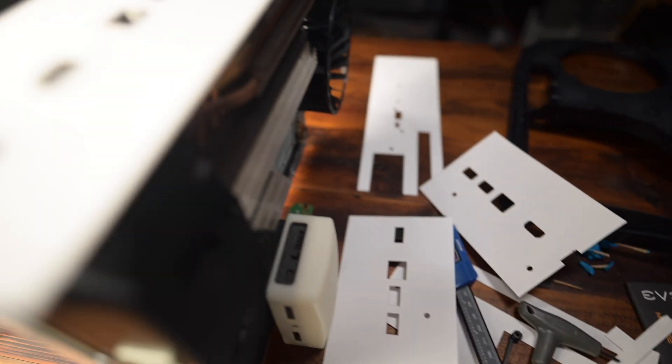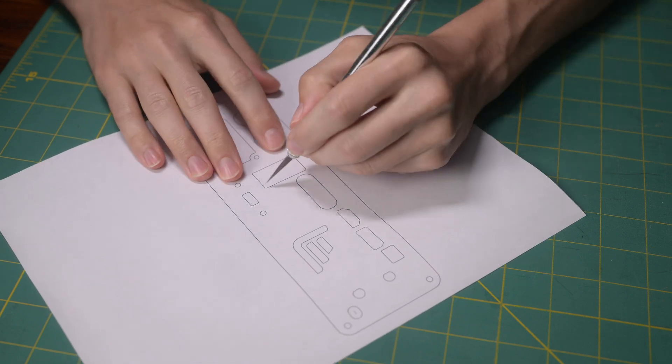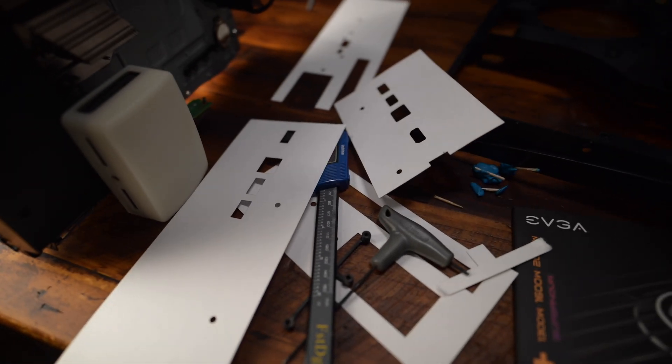I used a laser to cut test sheets out of card stock to make sure everything actually fit. I used to print these out in CAD on a PDF and then use an X-Acto knife to cut everything out, but now that I can use the Creality Falcon 2, it saves days of time.